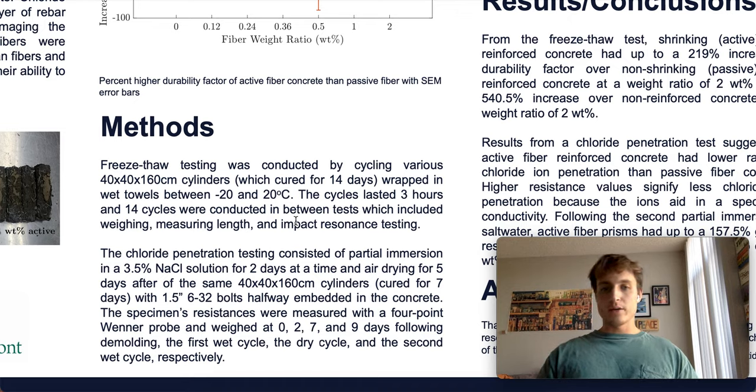From the impact resonance test we could find the fundamental transverse frequency of the specimens, and compare that at each test number to the initial fundamental transverse frequency of that given specimen. This gives something called the relative dynamic modulus — as the dynamic modulus decreases, it signals how much the concrete has degraded, and a concrete beam is considered failed when the relative dynamic modulus reaches 60% of the original.